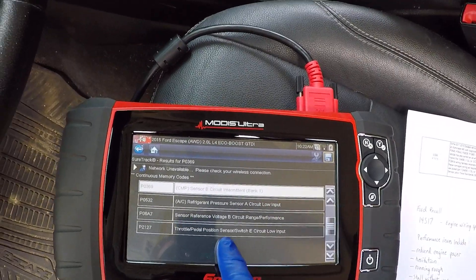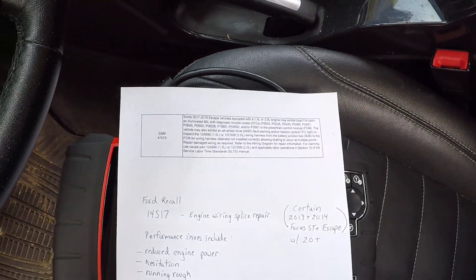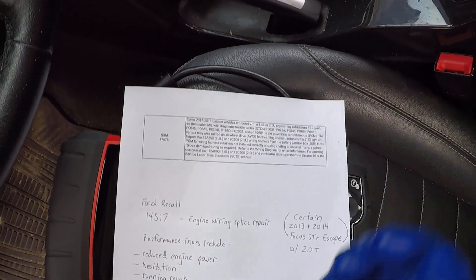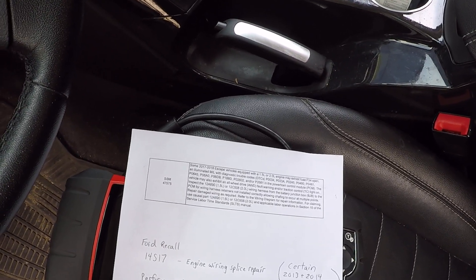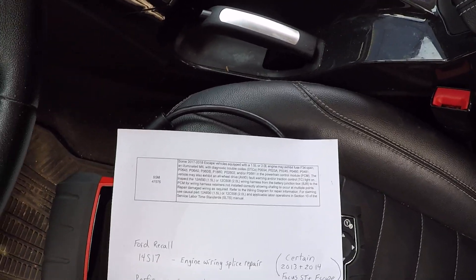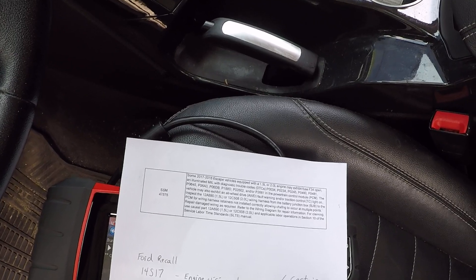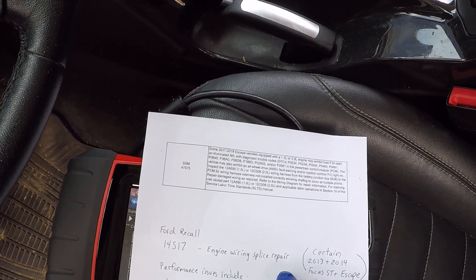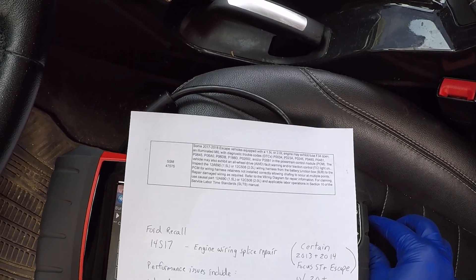This throttle position code can sometimes be a throttle body issue, but before you start this repair I want you guys to see something. If you have an older Escape from 2013 or 2014, go online and run your VIN number on the NHTSA website or the Ford website and make sure your Escape or Focus ST has already had recall 14S17 — the engine wiring splice repair.